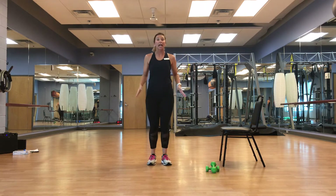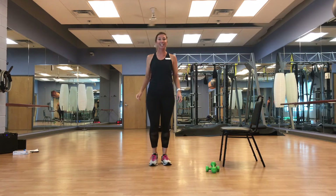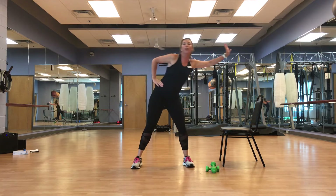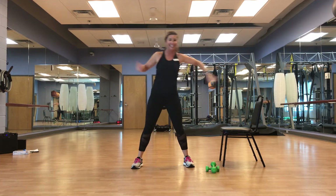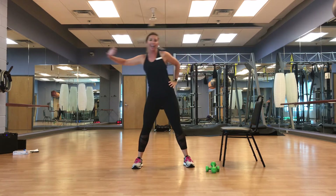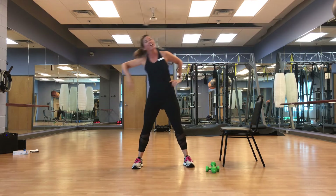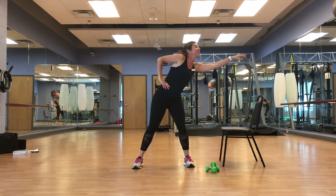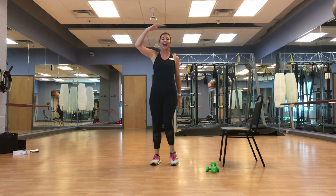Feet hip width, shoulder width apart, side to side — light bend. Reach, reach. Push that wall open. You're making an entrance into this day, guys, you got it — a splash into that weekend. March it out.